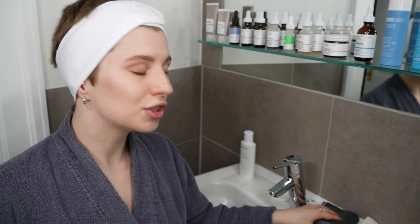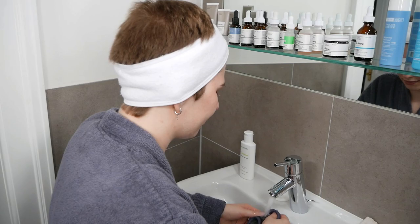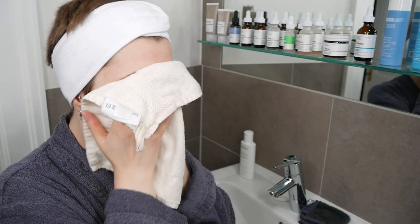Now rinse the cleanser off with water. If yours is a rinse-off cleanser, you can use a wet cloth in between to help remove most of the cleanser, and then start properly rinsing it. Once done, take a fresh towel and pat the skin dry.